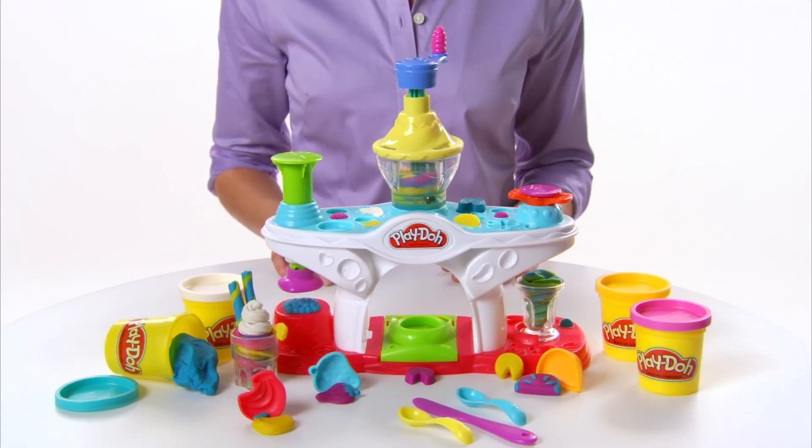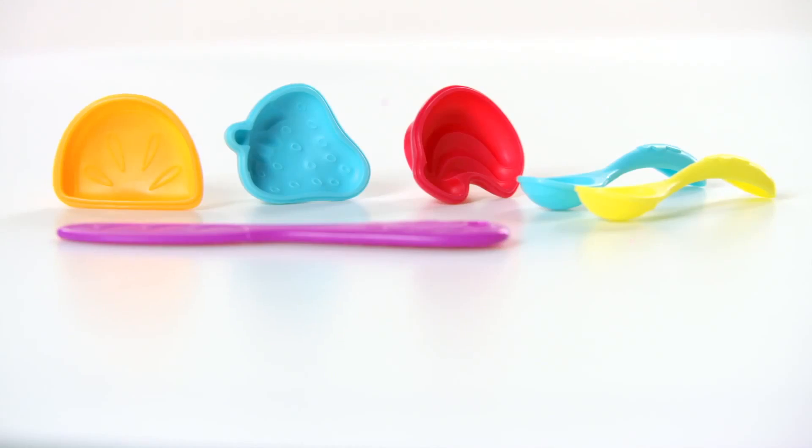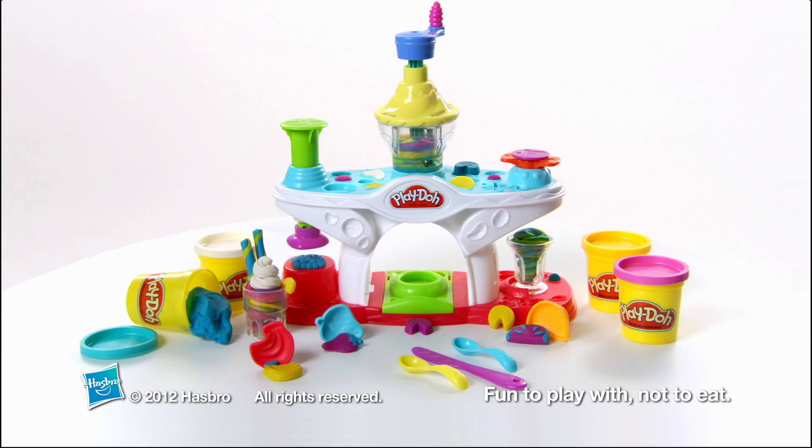The Play-Doh Swirling Shake Shop is for kids age 3 and up and comes with 4 cans of Play-Doh compound and multiple themed accessories. Adult assembly is required.